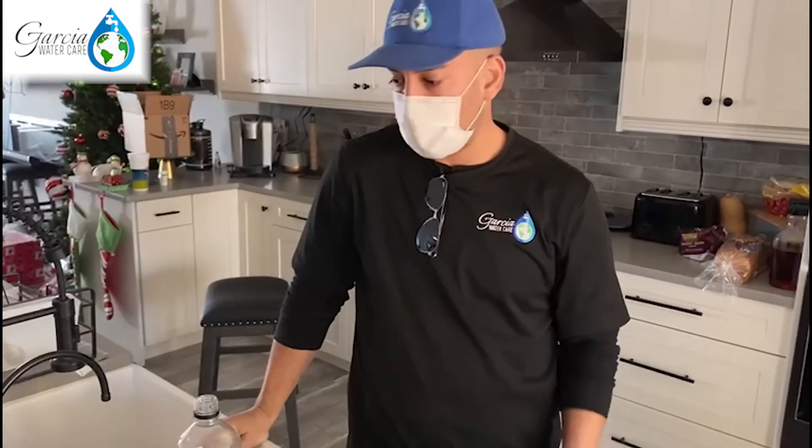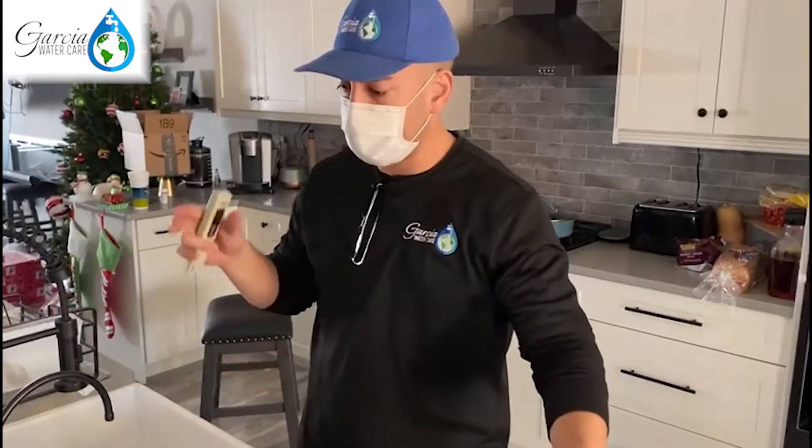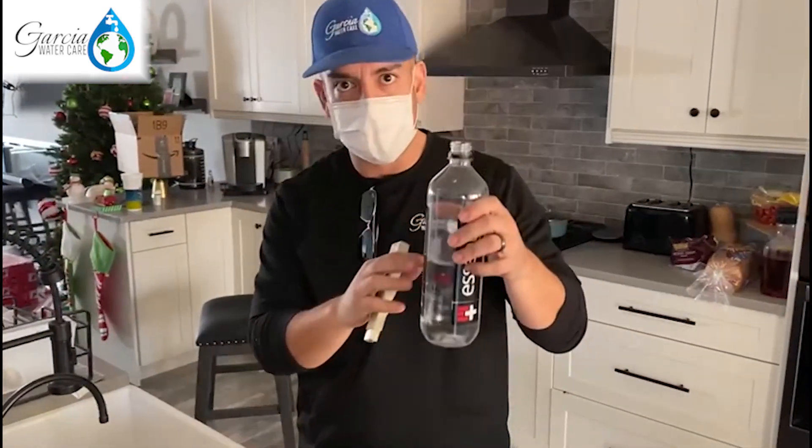So if you guys are looking for alkaline water, you guys saw the test. You can see that the quality is similar to what you buy at the corner store, except that this is going to be BPA free — there are no plastics anywhere. It's something that's safe, certified, and it's been tested. It's going to give you the best alkaline water for you at your home.